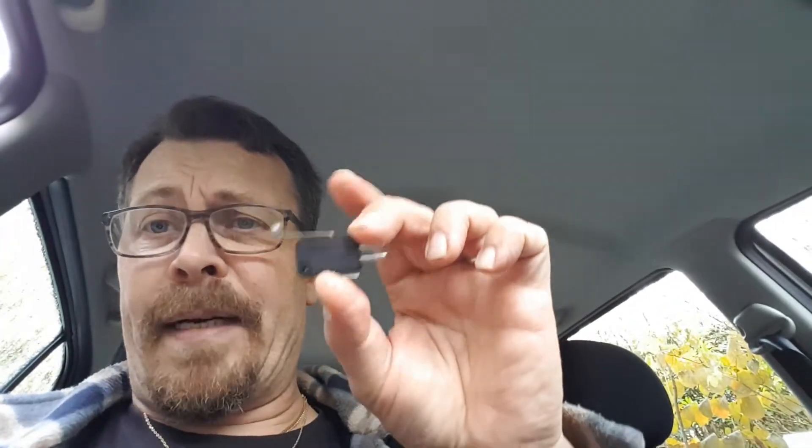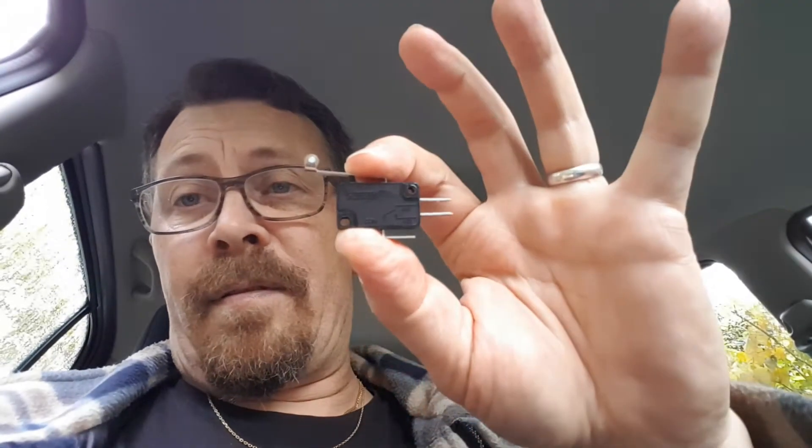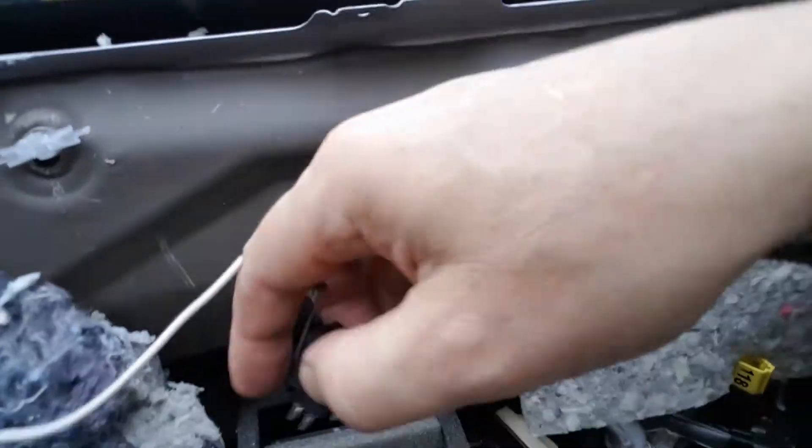I bought this micro switch today — it will be triggered when the air is directed up to the ventilation against the windscreen, so I know when the air is going to that position. Let me try to show you what I mean.